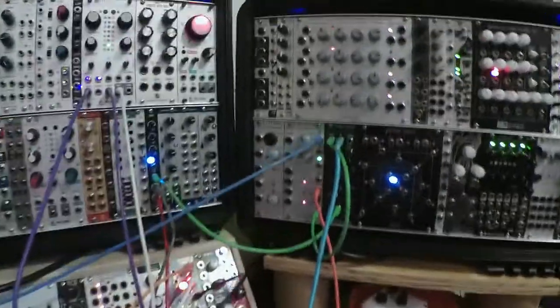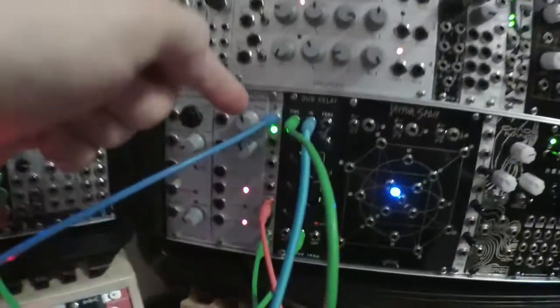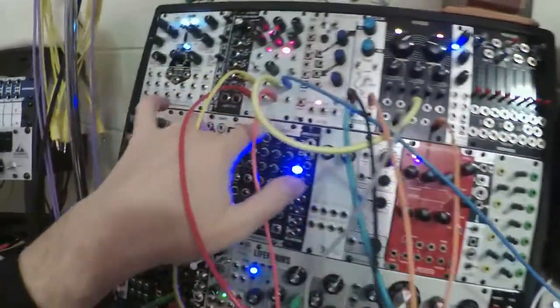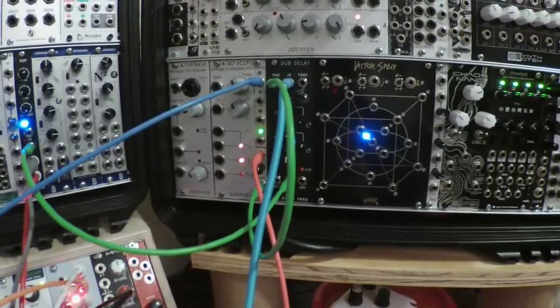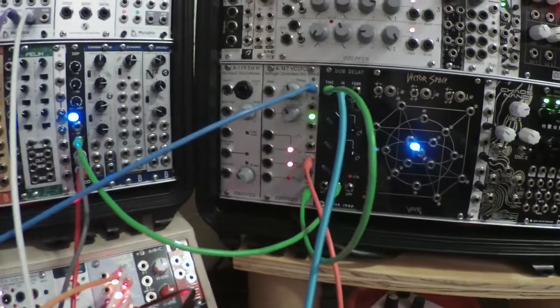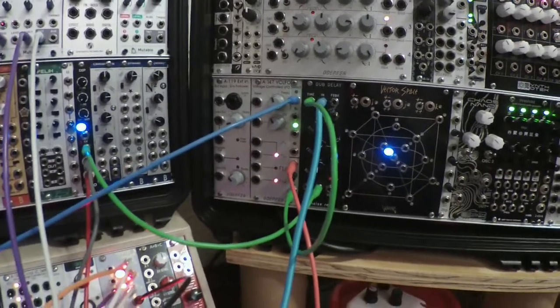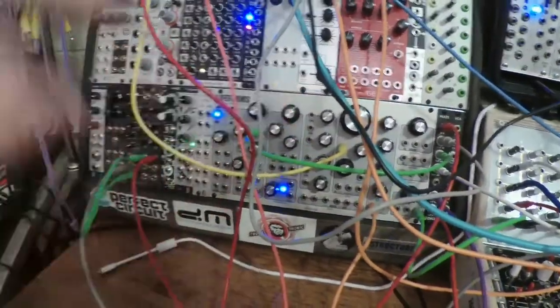My effect mix is going through that delay — the effect it's having is sort of just deepening the reverb; it doesn't really sound like a delay. Then I'm sending a positive view from the Hypster into the top of the 2HP Switch, and using another Hypster voltage — negative Z — to control the switch. That output is modulating the time of the Dub Delay, so you get that weird pitch bending in the background, but only sometimes when that signal is selected on the switch.